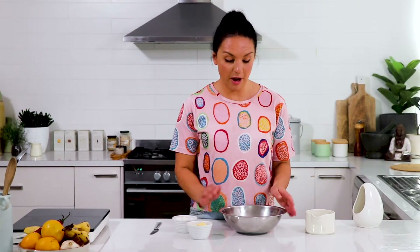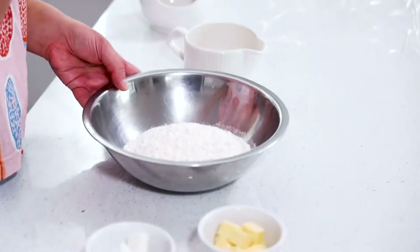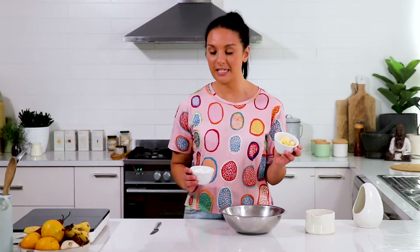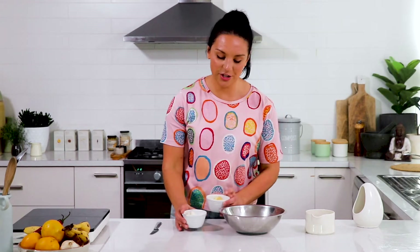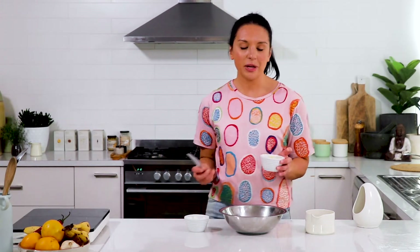This is a simple recipe to remember. I've got two cups of plain flour and 50 grams of both unsalted butter and lard. This is a beautiful combination for pastry because it gives the pastry a bit of tightness.